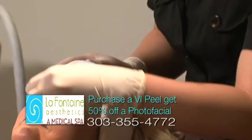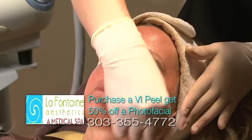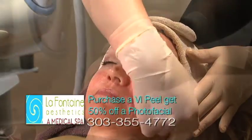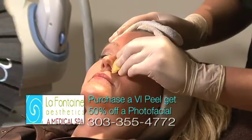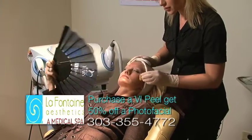We recommend Cetaphil — it's a nice gentle cleanser and moisturizer. Be careful with your sun exposure, so make sure that you're loading up on your sunblock and moisturizing as often as possible. If you need to be in the sun, wear a hat just to protect your skin.